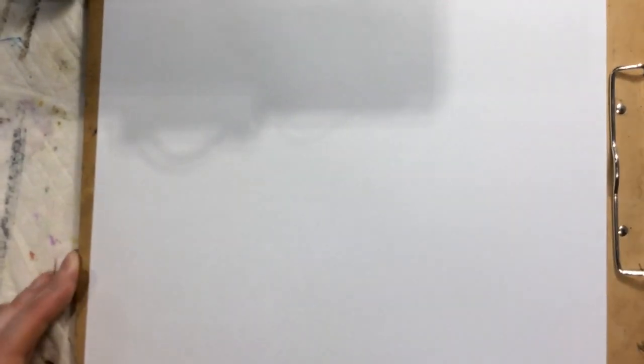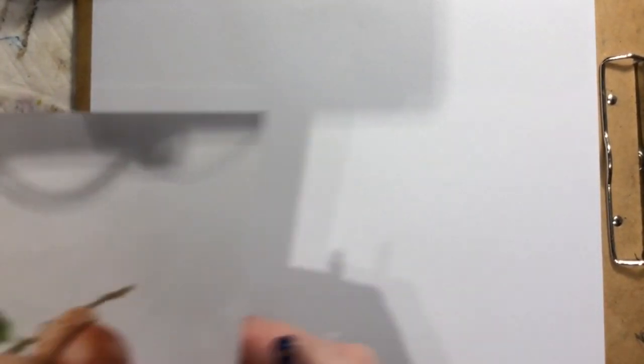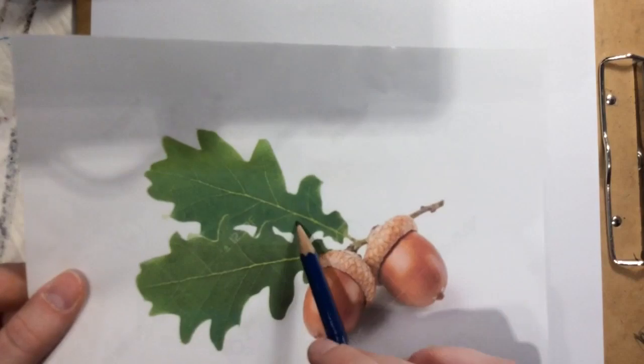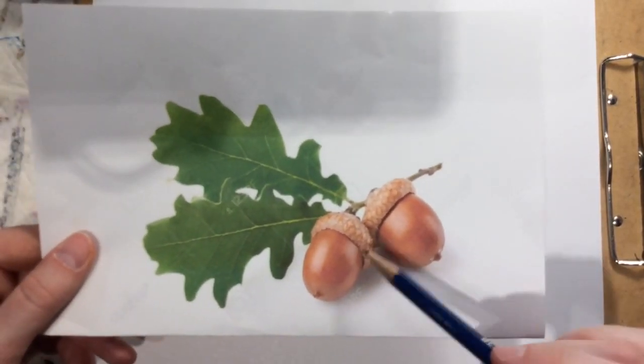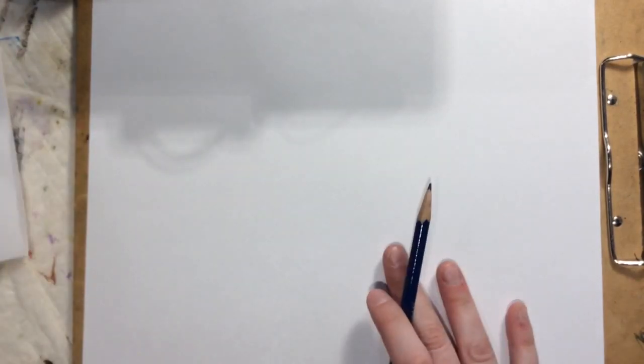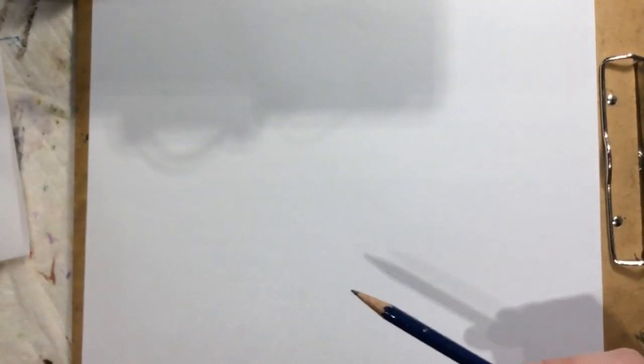Hello! Today we're going to talk about how to paint some acorns and fall leaves to get into the fall spirit as it's starting to get a little colder. I have a reference picture of some acorns and leaves from Google. I'm going to draw this onto a scrap piece of paper first and then transfer it onto watercolor paper.